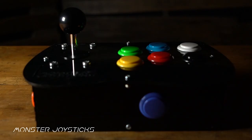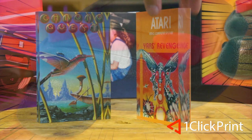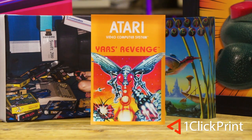This episode is supported by MonsterJoysticks.com — level up your Raspberry Pi with our all-in-one arcade kit using genuine Sanwa arcade parts — and OneClickPrint.com for your photos on canvas, acrylic, gifts and more. Local craftsmen and global delivery.